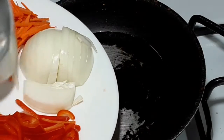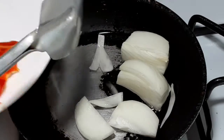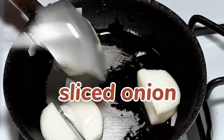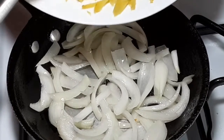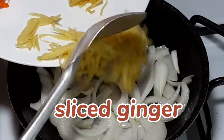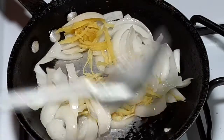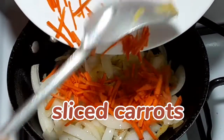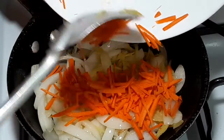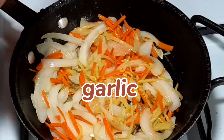Now I am going to cook my sauce with vegetables for my sweet and sour fish. I start to make my sweet and sour sauce — on my sauce pan I put my sliced onion, then add sliced ginger, and also add sliced carrots.